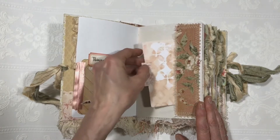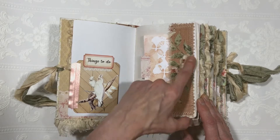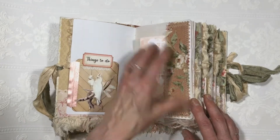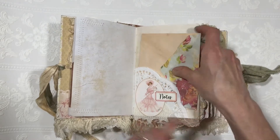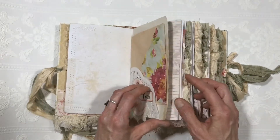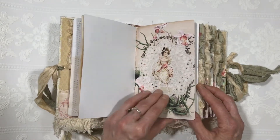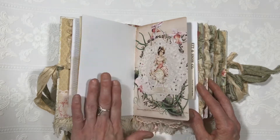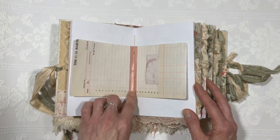Index card, just tea stained, with a little tab added. This piece is from the cover, from the spine — just turned it into a little pocket tuck. Paper doily. Both of these are embellishments from the kit. Tea stained envelope — you can tuck whatever you want in there. Some of the lined paper from the kit. I did not do any stenciling in this entire book on the pages; I left them blank.